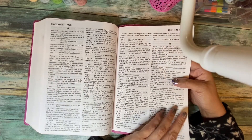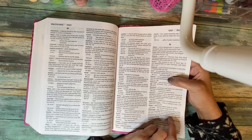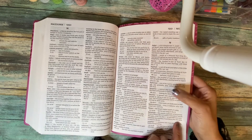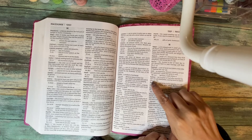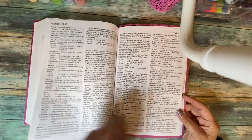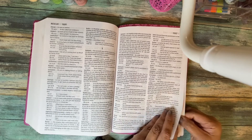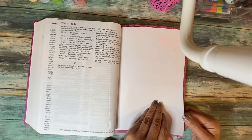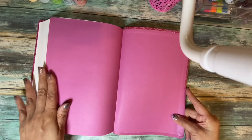The dictionary and concordance are combined. For example, if you look up 'Nathan,' it tells you he was the prophet of God who exposed David's sin with Bathsheba, causing David to repent, and then gives you the scripture verse. So you can look up people, names, and terms — like what 'Sabbath' means. It's a pretty basic NIV dictionary concordance, and the last page is pink.